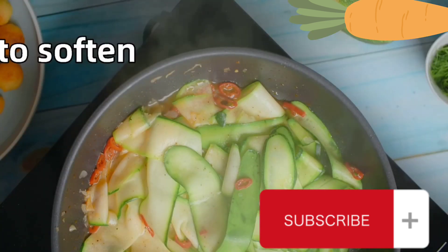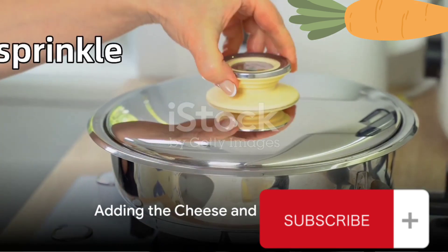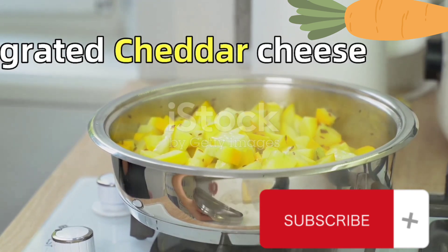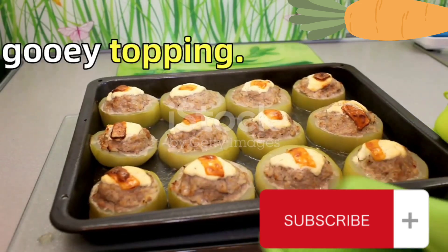This will allow the zucchinis to soften and absorb the flavors of the sauce. Just before serving, sprinkle three quarters of a cup of feta cheese and three quarters of a cup of grated cheddar cheese over the zucchinis. The heat will melt the cheese, creating a deliciously gooey topping.